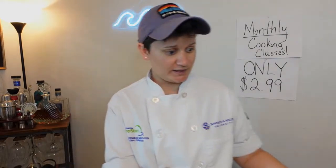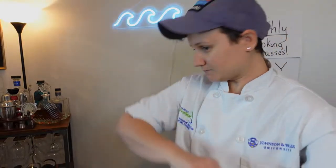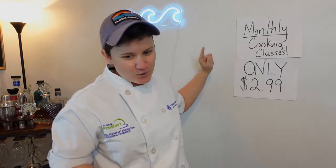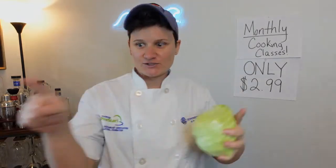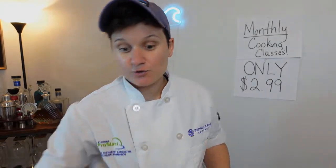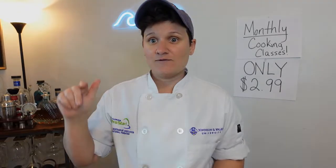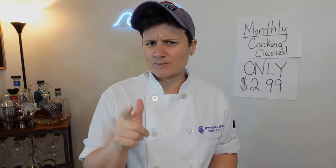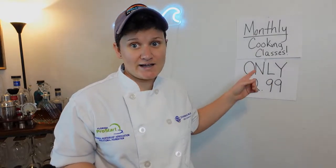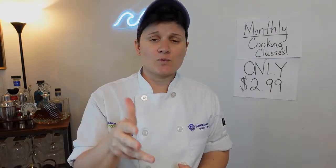Let's go ahead and start off by doing the slaw. Before I start cutting up my cabbage, let me remind you that I have monthly cooking classes for $2.99. I'm streaming on YouTube, Facebook, and Instagram right now. You can subscribe on any of those platforms — I go live on all of them. On Facebook or Instagram, go to the top of my page and hit that subscribe button. I go live once a month and send out the recipe a week before so we can cook together.